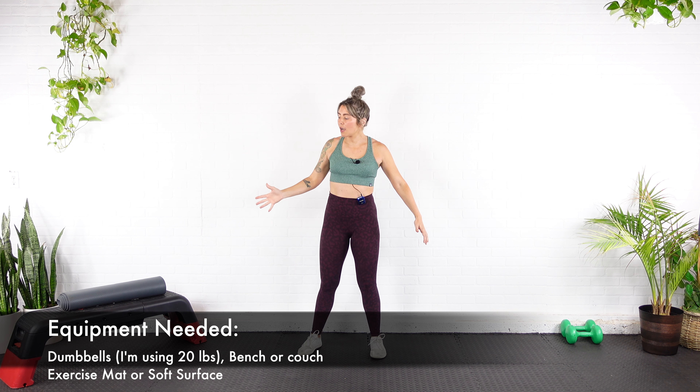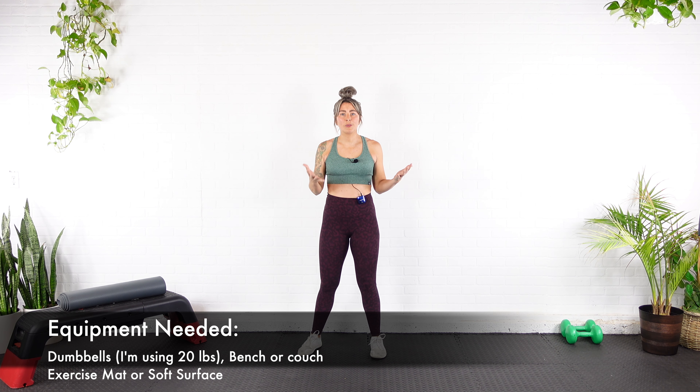All you need are dumbbells and a bench, couch, or chair — something to put your back against — because we cannot work the glutes without doing some hip thrust variations and some Bulgarian split squats. Alright guys, let's build our dump trucks.